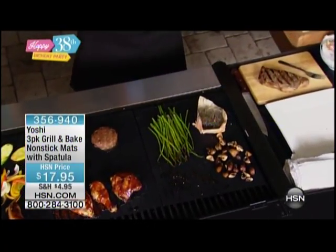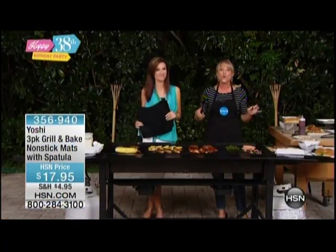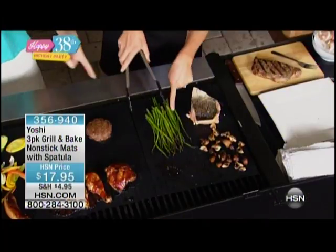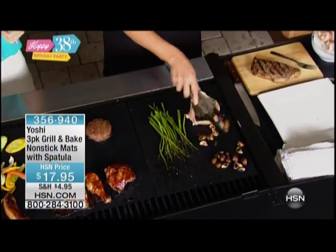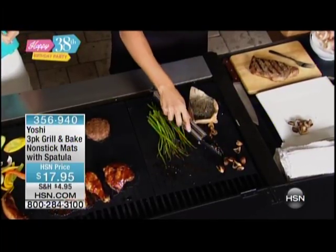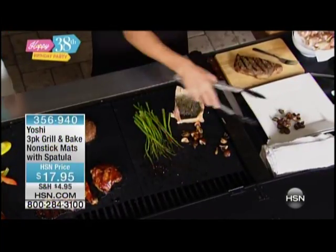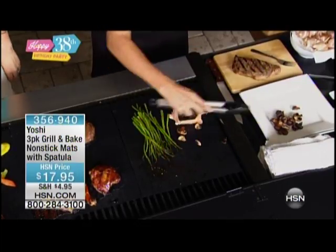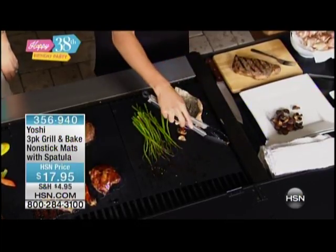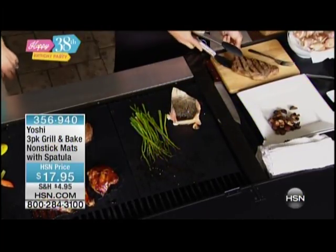I can't believe it took so long to come to HSN, because this product is going to be fantastic for anybody with any kind of grill. How about somebody that likes to do vegetables? You could never do asparagus on your grill. How many times have you tried to do your asparagus or even your mushrooms? Steak and mushrooms — a traditional dish everybody wants to do on their grill. But sometimes your mushrooms are falling through, they're burning, they're sticking. Now with the Yoshi grill mat you are absolutely able to pull off these tiny little pieces of mushrooms — you would never have been able to get the grill flavor on those mushrooms.